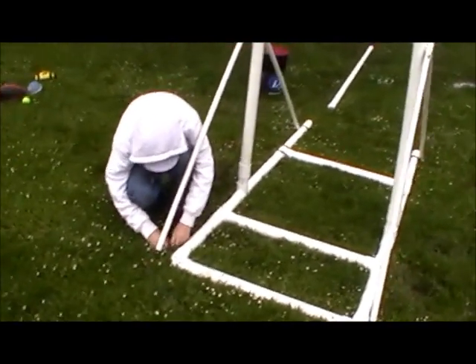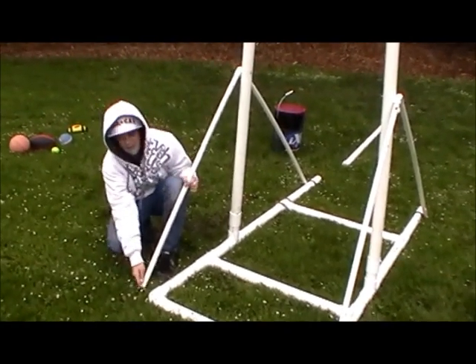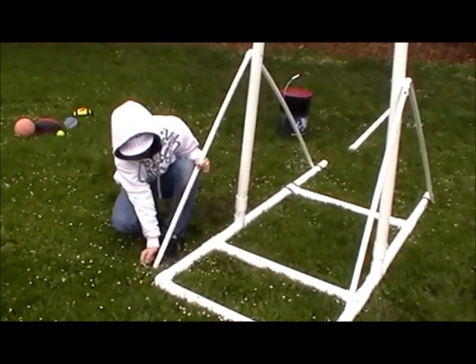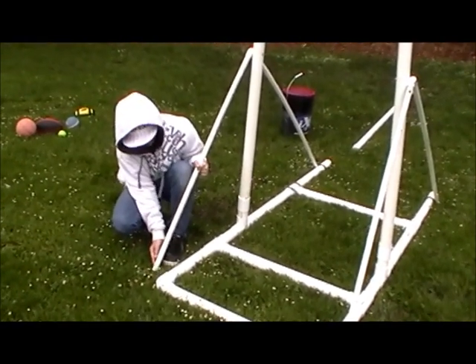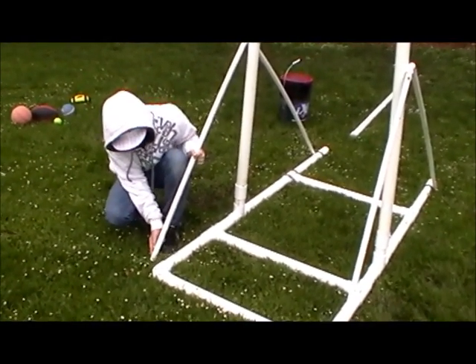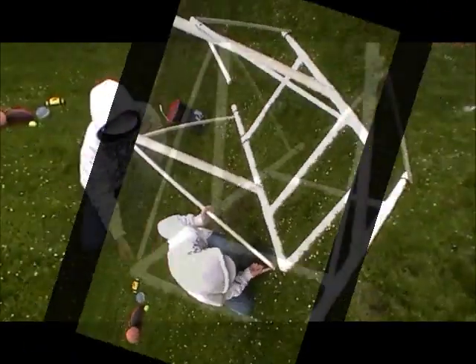How did you come up with this design? I found it on a website that had a bunch of different types of trebuchets and they all seemed kind of the same. They were all made out of wood and they had one made out of PVC and I liked it and it was big so I decided to make it.